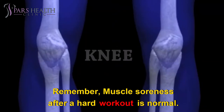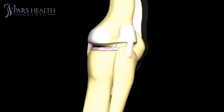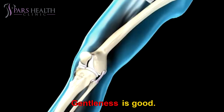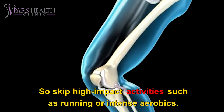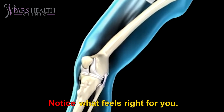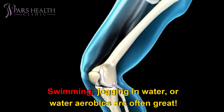Remember, muscle soreness after a hard workout is normal, but sharp, shooting, or sudden pain in the muscles or joints means you should stop and check with your doctor. Gentleness is key, so skip high-impact activities such as running or intense aerobics. Notice what feels right for you — for example, some people love elliptical machines but others don't. Swimming, jogging in water, or water aerobics are often great options.